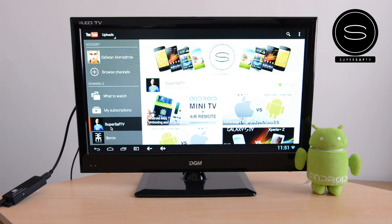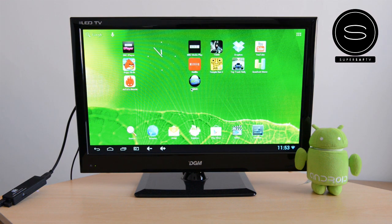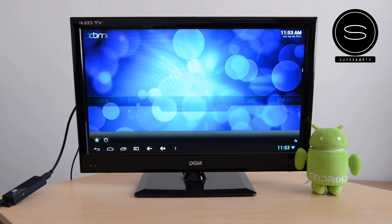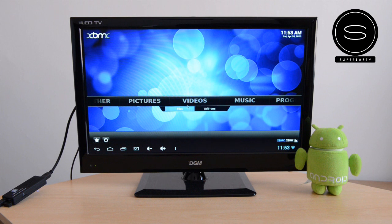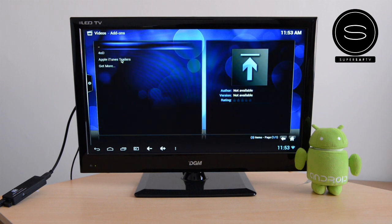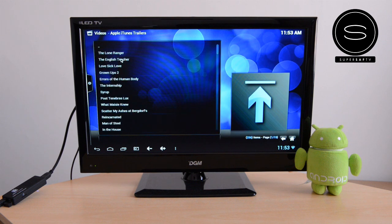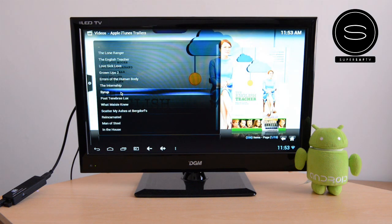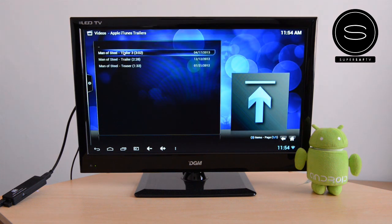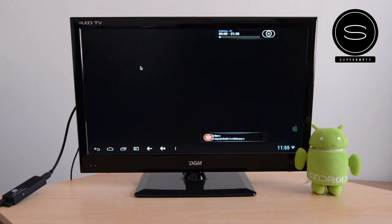YouTube works absolutely great — you can get YouTube on the big screen now very easily through this device. The XBMC player was something a few people were asking about. Yes, it does work on this device. It's not available on the Play Store, so you do have to download it directly from the website. You can add add-ons such as NaviX, which is very popular. My experience: standard definition videos have worked absolutely fine, but I have experienced a slight lag sometimes when watching HD videos. I'm not sure if that's down to my Wi-Fi connection or the app itself. Also, the bottom menu bar does remain when you're watching videos via the XBMC player.